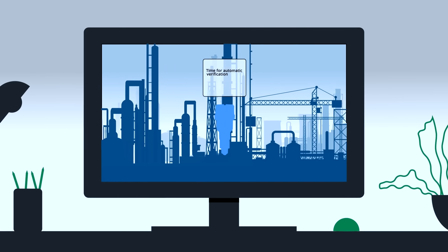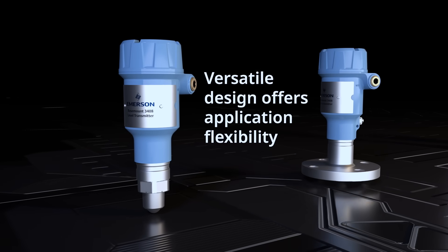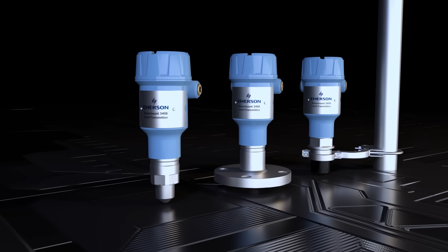With a versatile design and featuring true ease of use at every touchpoint, you can eliminate uncertainty, maximize safety, and optimize operations.